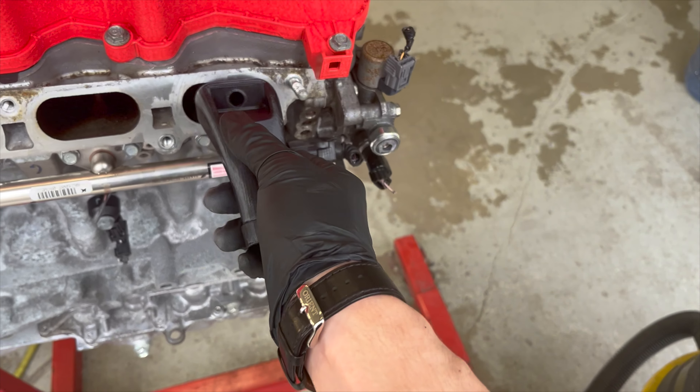Just look at that difference. Again, struggling to get the top, but I'll do one more cycle of picking and hitting it with the walnuts. This is the final result on cylinder two — you can tell I really went at this one, took quite a while. Same cycle: picking, vacuuming, spraying — and it came out pretty good. I'm going to do the other two off camera and show you the final result.